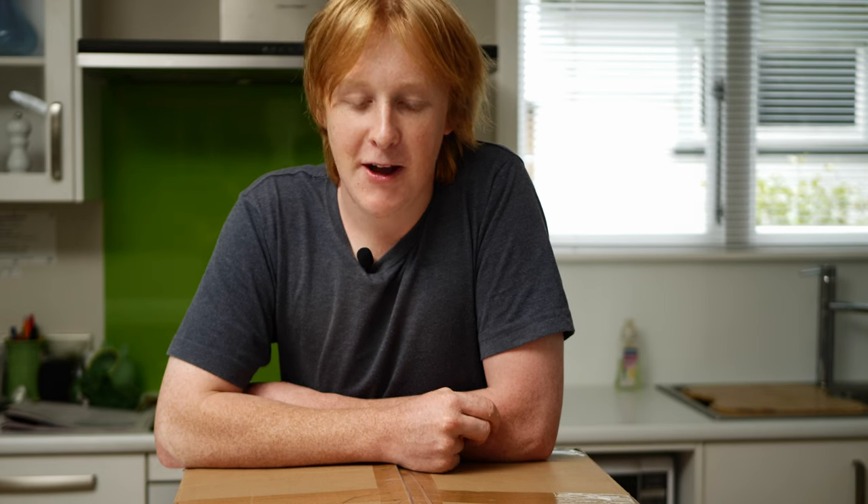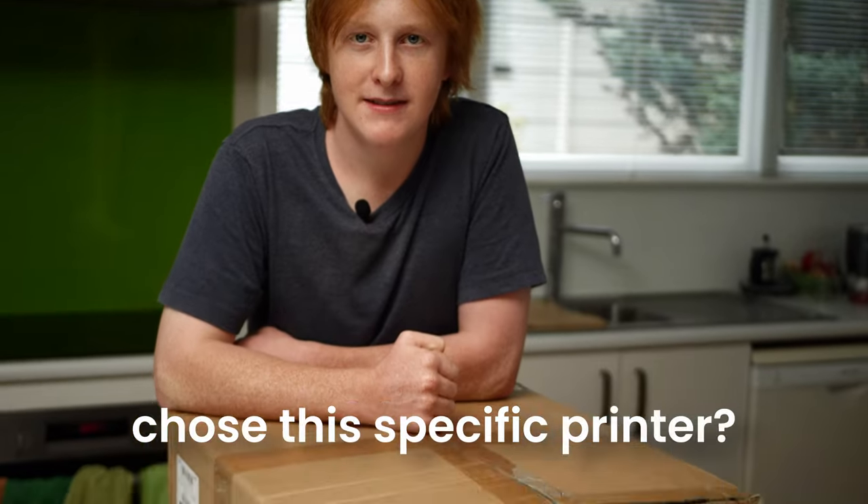What made you want to buy a printer? Printing just looked like fun, so I thought I might as well give it a go — as well as print off some terrain for some board games. Is there a reason why you chose this specific printer? Because you recommended it.